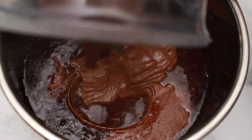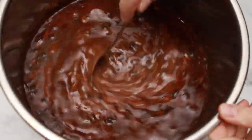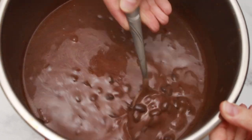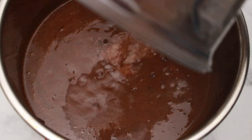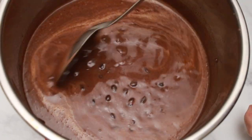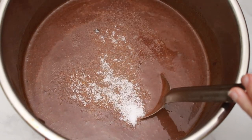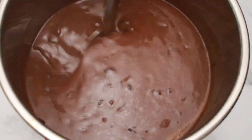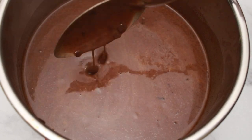Pour the pureed soup back into the soup pot and watch the texture change from brothy to silky smooth and creamy. I added a bit of water to my blender and ran it to get out the last little bit of the puree. Don't forget to taste for salt and acidity. You can serve it right away, but don't be surprised if it tastes even better the next day.